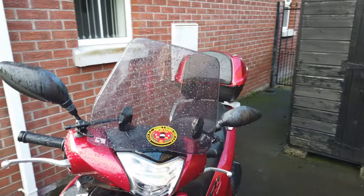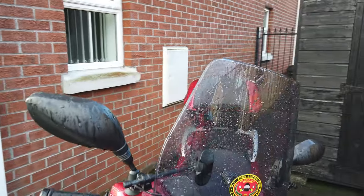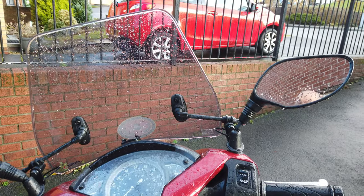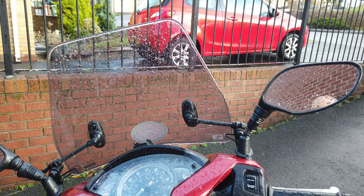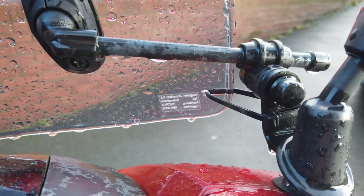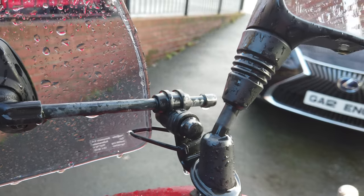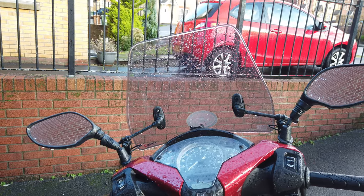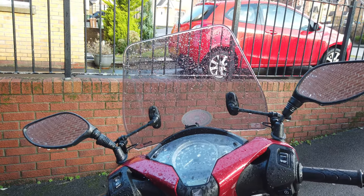The only accessory I put on was this screen - it's a Puig screen, a city screen they call it. The only problem was that when you got over 50 miles per hour, the screen would tilt back. Instead of breaking the clips I did a wee modification - there's a little hole drilled on the screen and I've put a cable tie on it. It comes around the original bracket so it doesn't tilt back, and it also makes it an adjustable screen so you can set the cable tie length to where you want the screen tilted. Less than £50 and I was well impressed.